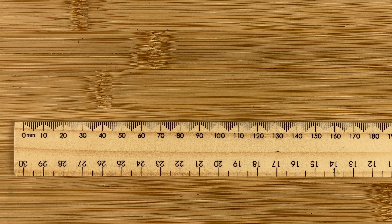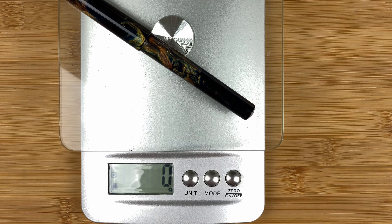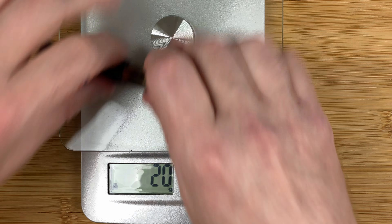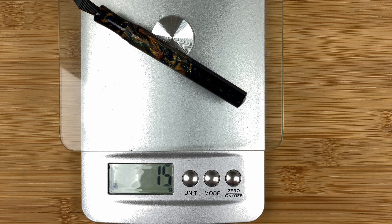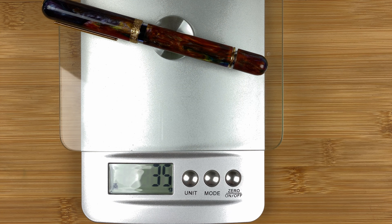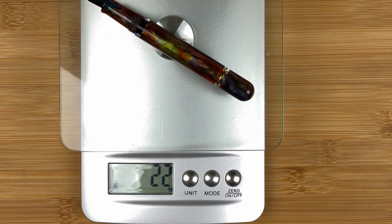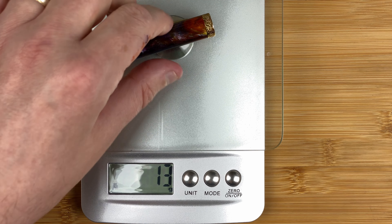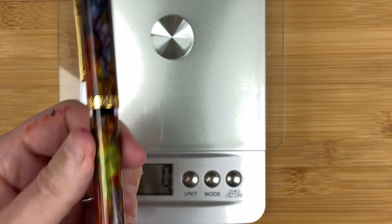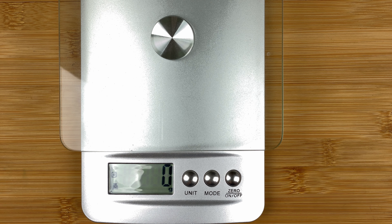Here we've got the scales of weighing. Starting with the Just Turnings: total pen 20 grams, body 15 grams, cap 5 grams. The Nawal: total pen 35 grams — a substantial difference, you can really feel it. Body 22 grams — it actually weighs more than the total of the other pen. Cap 13 grams, about as much as the body of the other pen weighs. To be fair, the Nawal has a piston filling mechanism in it and holds more ink than the cartridge-converter of the Just Turnings pen.